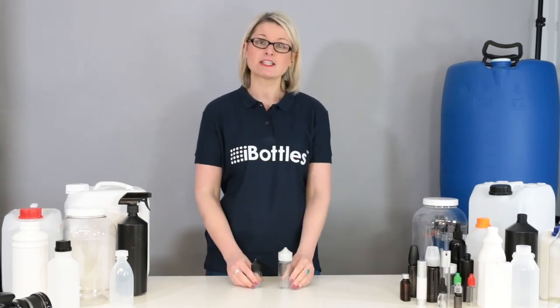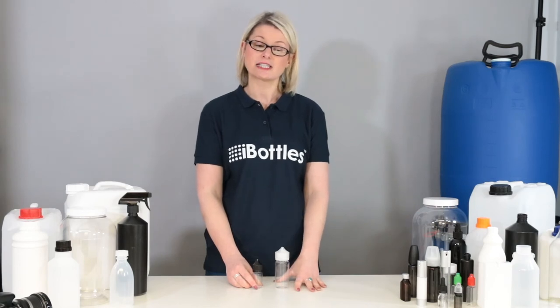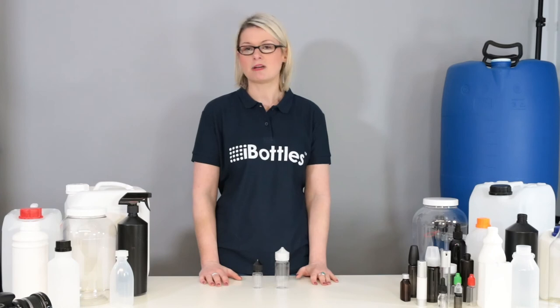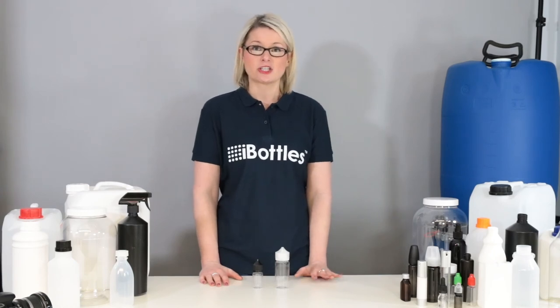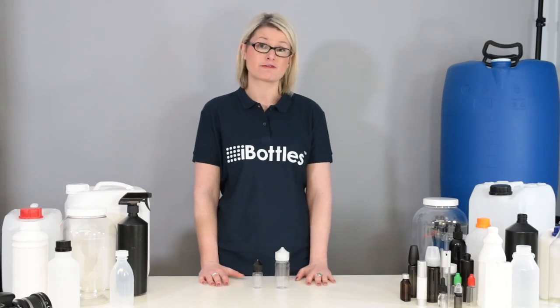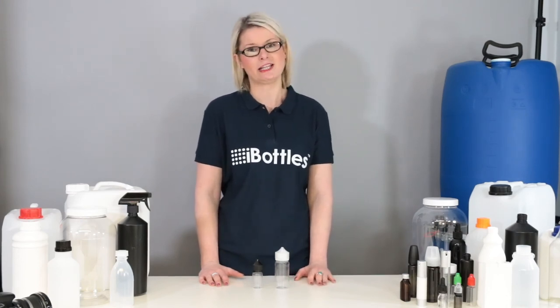They're available in a range of capacities from 30ml up to 120ml, and as always there's no minimum order quantity. They come in a choice of colours — clear and transparent black — and prices start from just 33 pence plus VAT.